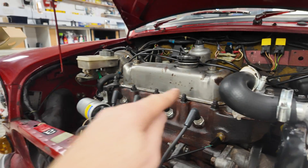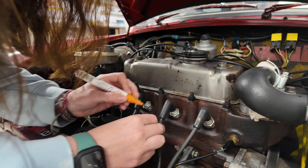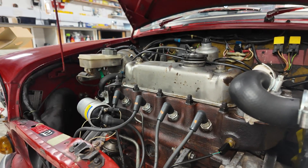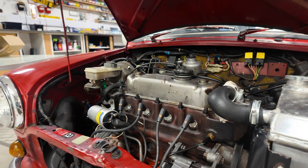Before we take the spark plug leads off, we're going to mark them - one dash on this one, two dashes on that one, three dashes on that one, and four dashes on that one - just so you don't get confused and forget which one's which.